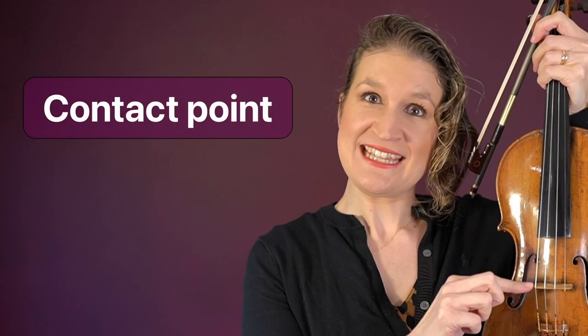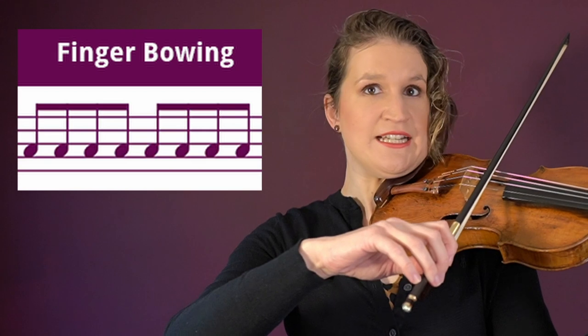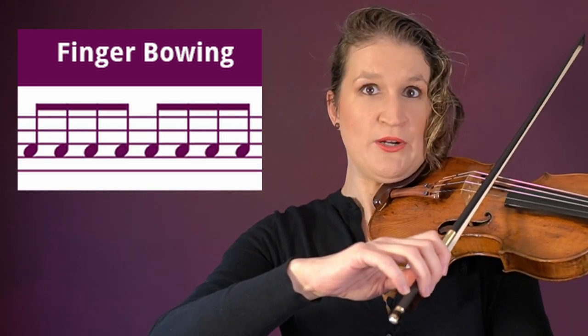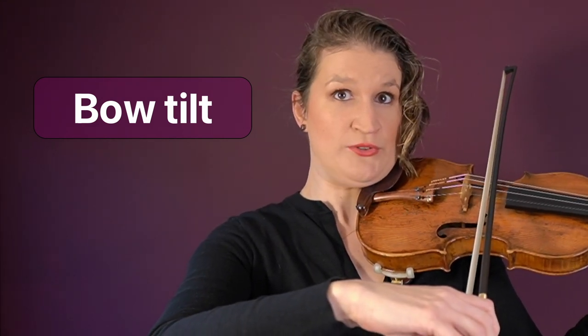Contact point is where the bow touches the string, between the bridge and the fingerboard. Finger bowing is an exercise where you train the bow finger action by just bowing with your fingers. Bow tilt is when the bow stick is not straight above the hair but you tilt it a little bit in the direction of the scroll, so you play with the side of the hair.